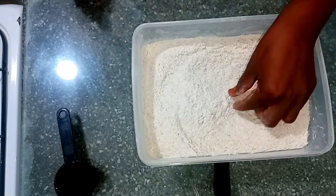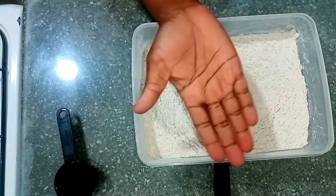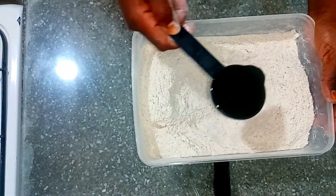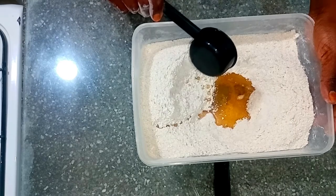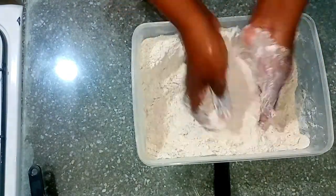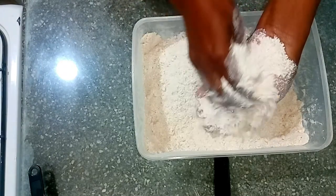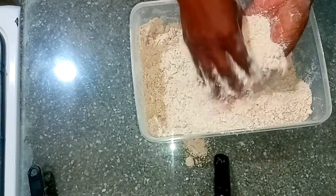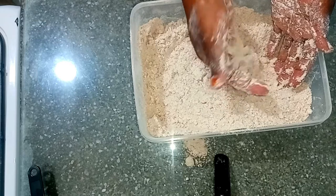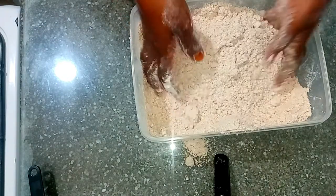Make a well in the center and add my quarter cup of vegetable oil, then rub it in until the oil is well mixed with the flour. This is how I know whether the oil is well mixed — when you can form it into a bowl like that, you know your oil is well incorporated. Now I'll make another well in the middle.